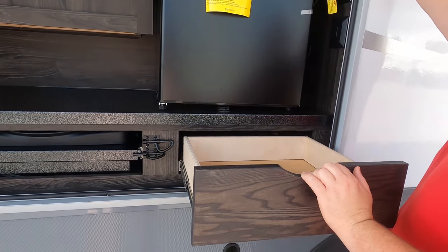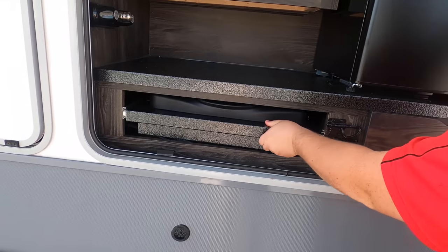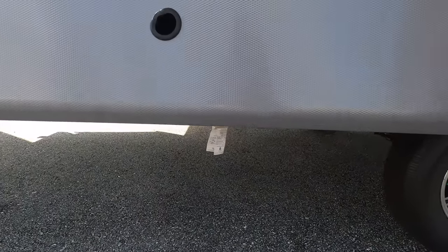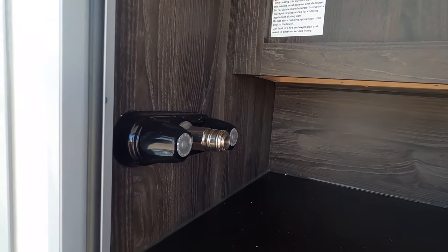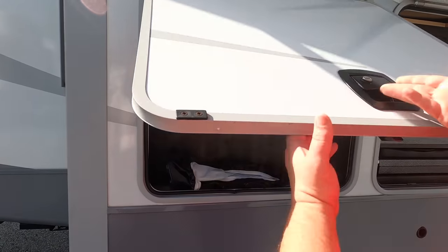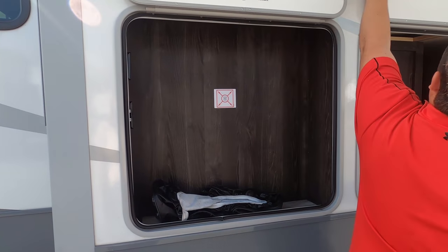Check this out — it's an outside kitchen! Very, very nice. You have your fridge right here, and a two-burner cooktop. There's also a quick connect under there if you want to hook up a propane grill.